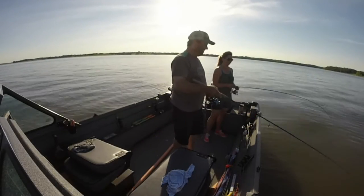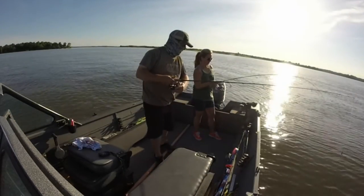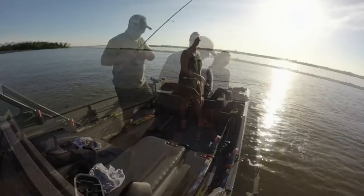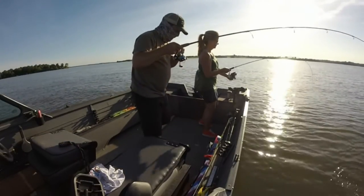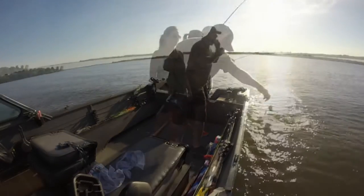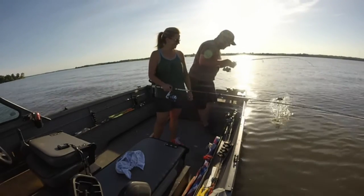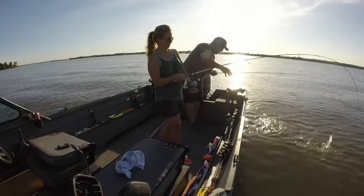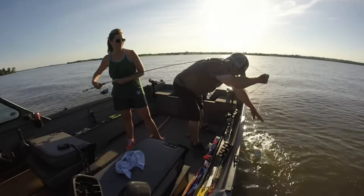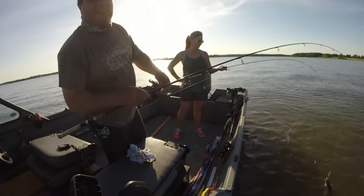You ready? I think that one's got some shoulders on it. I'm ready for the fish. We call that a staged double.